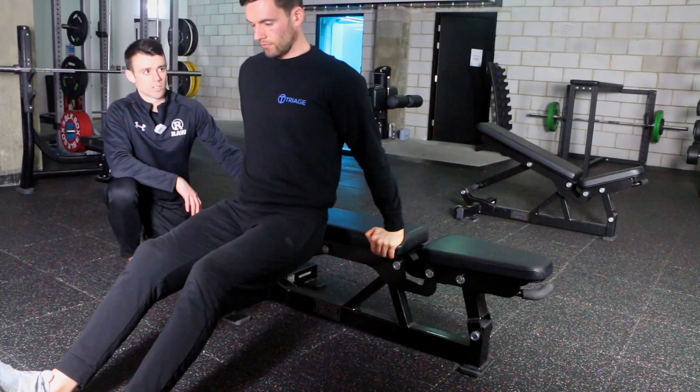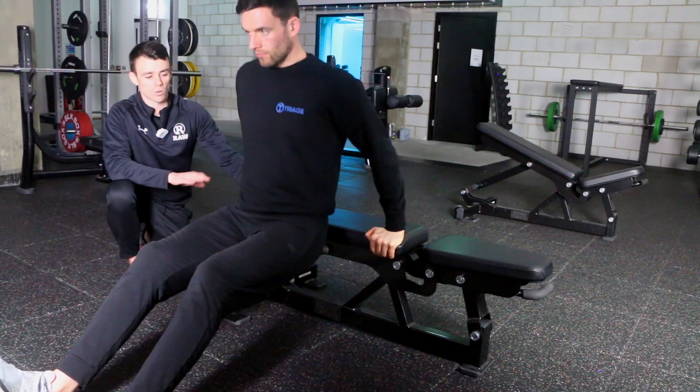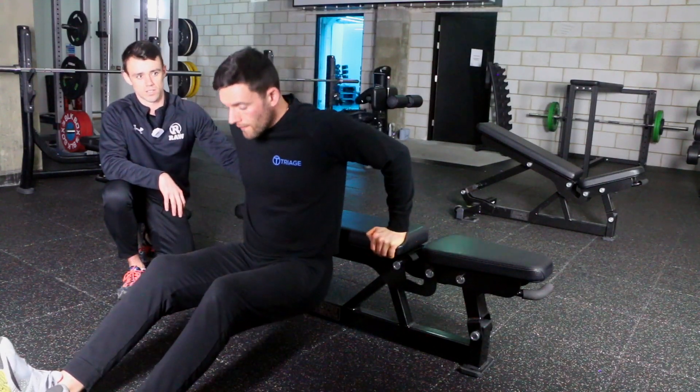As you lower yourself down, you're going to find that point at which you feel a bit of a stretch in the shoulder, and then you're going to push yourself back up. It's not about going all the way to the floor — deeper is not necessarily better in this case. We just want to stay nice and controlled.